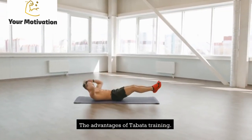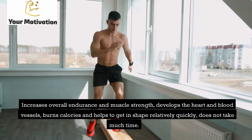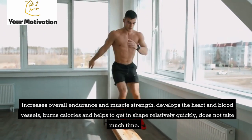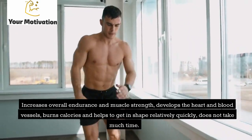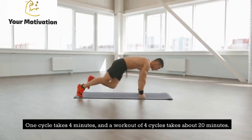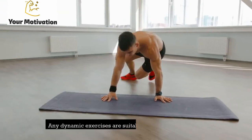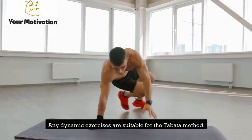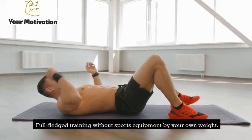The advantages of Tabata training include: it increases overall endurance and muscle strength, develops the heart and blood vessels, burns calories and helps to get in shape relatively quickly, and does not take much time. One cycle takes 4 minutes, and a full workout of 4 cycles takes about 20 minutes. Any dynamic exercises are suitable for the Tabata method, making it a full workout without sports equipment using only your own bodyweight.